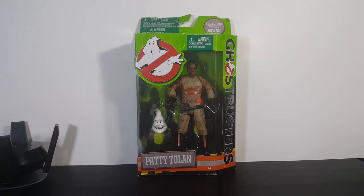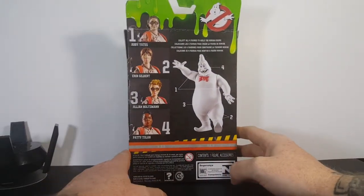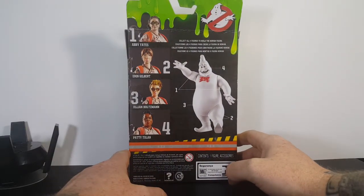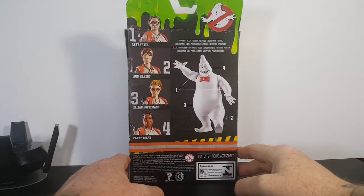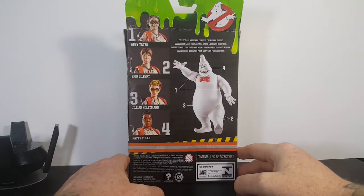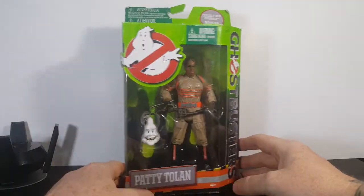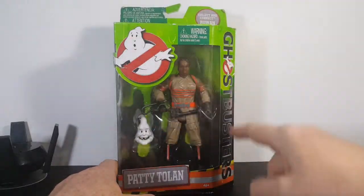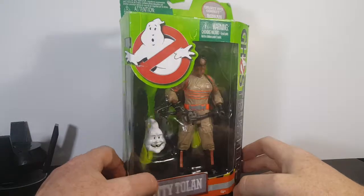Let's go ahead and review Patti Tolan. Turning the box around — you've got Abby Yates, which comes with the arms of Rowan; Erin Gilbert, which comes with the legs of Rowan; Jillian Holtzmann, which comes with the torso of Rowan; and Patti Tolan, which comes with the head of Rowan. There's a nice little slime design on the box with the Ghostbusters logo, the orange and silver safety stripes. Let's go ahead and open her up and take a look inside.